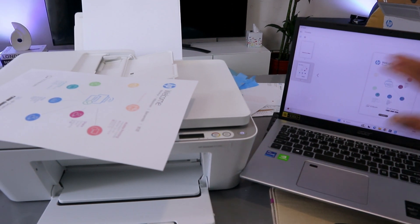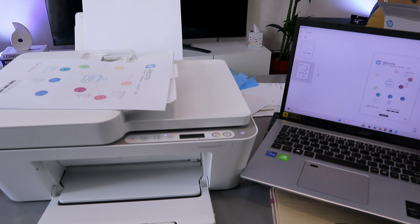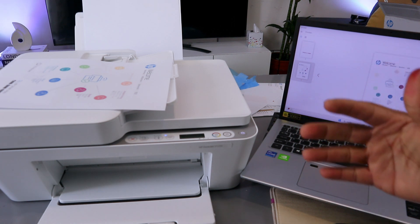If you want to print this scanned document out, select print. I also want to show you how to scan with the ADF, so select plus to add a new scan.